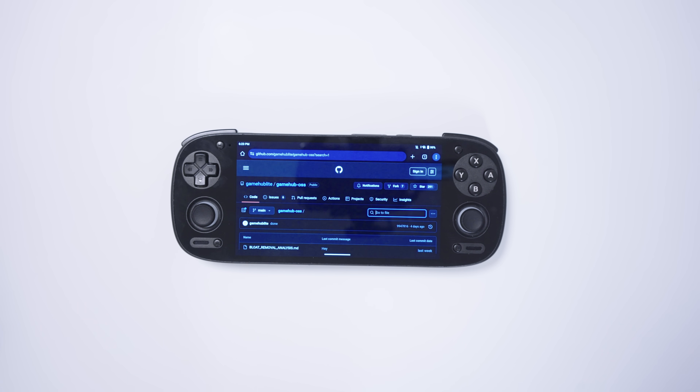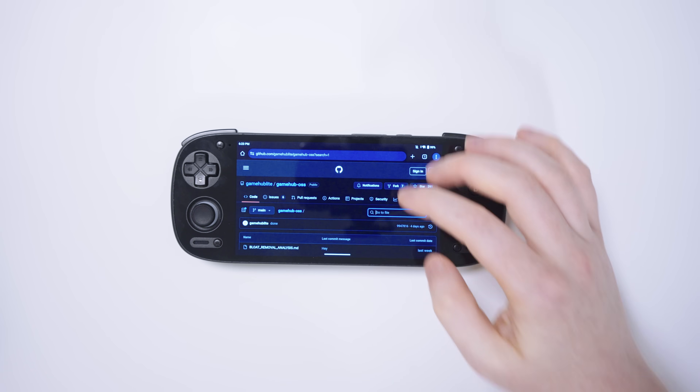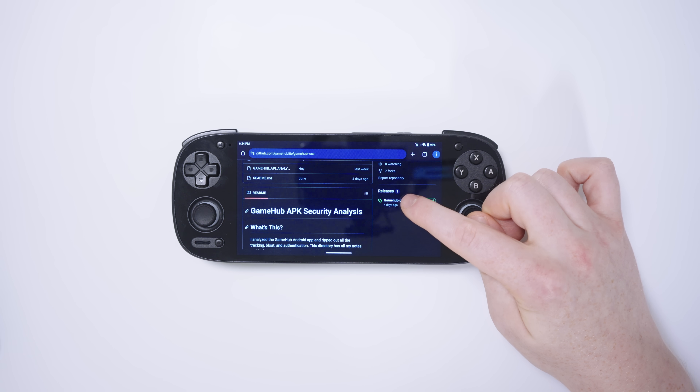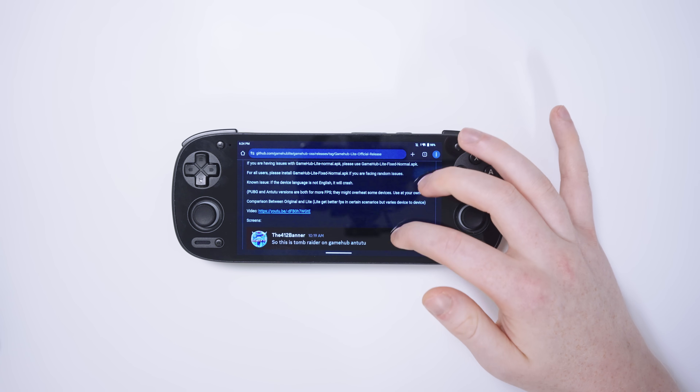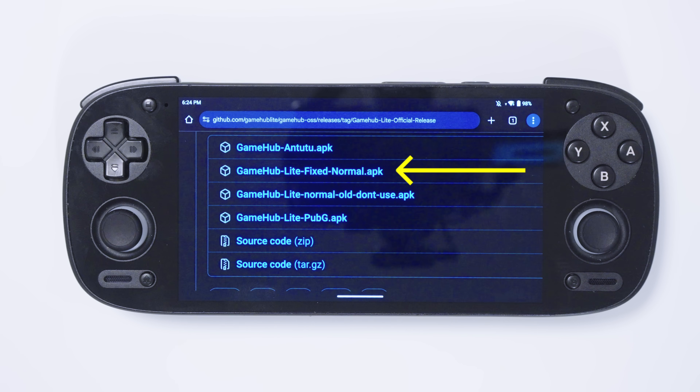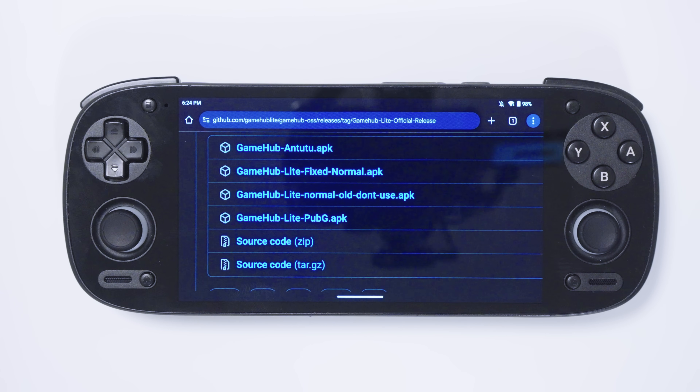Now let's install Gamehub Lite by going to the GitHub link, which I will also put in the description of this video. Here you can read all about how it was made. If you come to releases, this is where we can download the application. You're going to see a few different APK files to choose from: the normal version, Gamehub Lite fixed normal, the Gamehub Lite normal old — don't use that one — and then two other versions, Gamehub Antutu and Gamehub Lite PUBG.